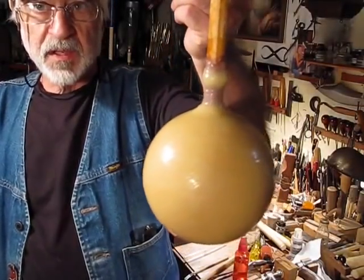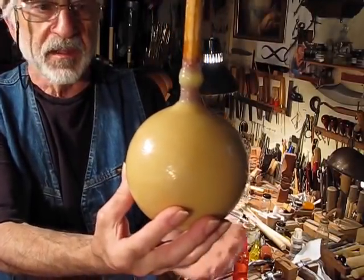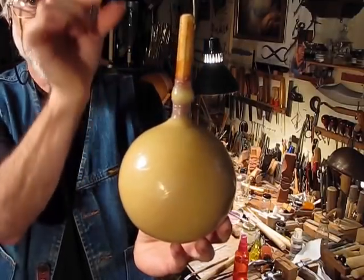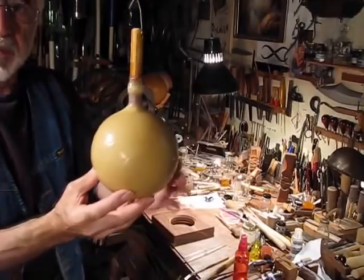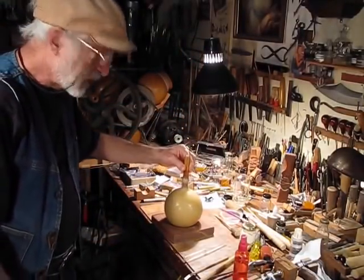The form has 10 or 11 coats on it at this point, and now comes the critical part — cutting the rubber and getting the cap off so I can get the form out. After we get it back together again, it will get another 8 to 10 coats.